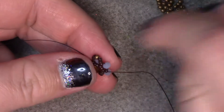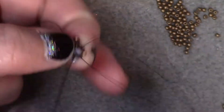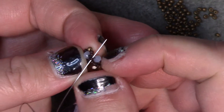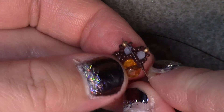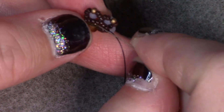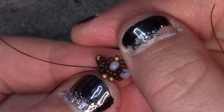Add 2 size 15s, a size 11, and 2 size 15s. Go back down through the 3 size 15s in between the first and the center. Go up through the 3 size 15s and add 2 size 15s, a size 11, and 2 size 15s. Skip over the last rondelle and go through the size 15 seed beads beneath it. Now go down and travel through 4 size 15s from the bottom row, add on 2 size 11 beads. Jump across 3 size 15s in the center, then go through the last 4 size 15s — the size 11s will rest on top of the rondelle.